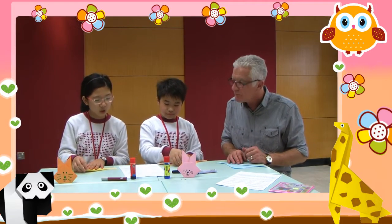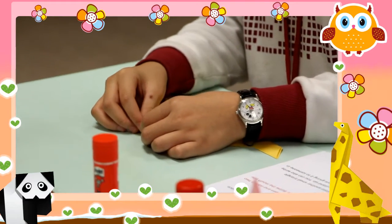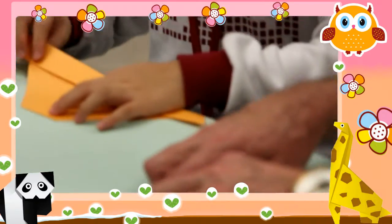Then make a small fold, this time from the top of the triangle downwards. And we fold it back this way. Not too big? Not too big. Is that okay? Yes. Alright.